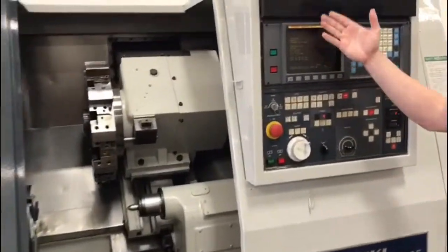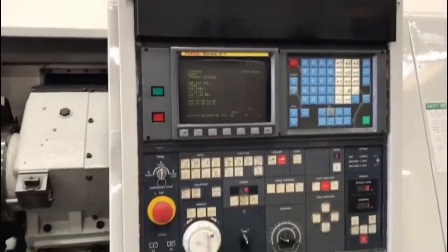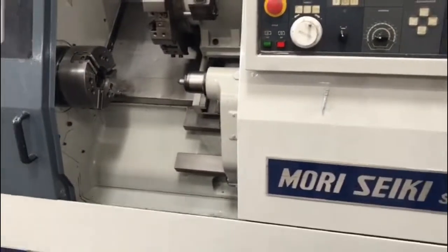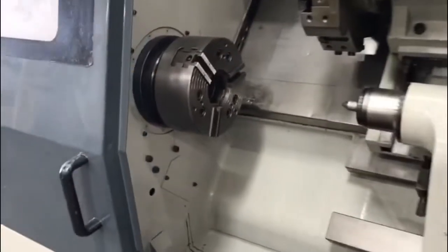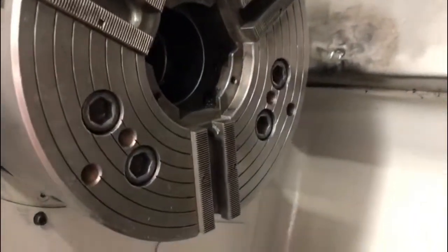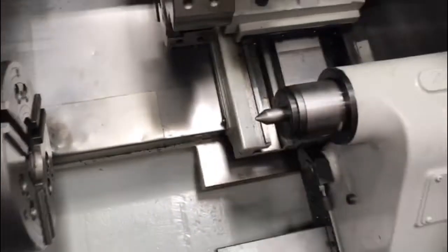It has the FANUC control, comes with all the manuals and all the books on it, low cutting hours, absolutely great working condition. The control is nice and clean, comes equipped with a 10-inch chuck, tool holders, and the 12-station turret.